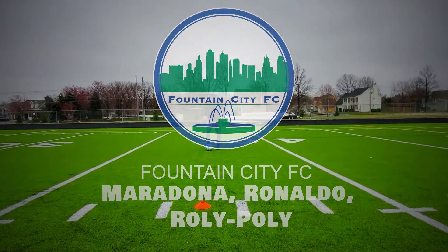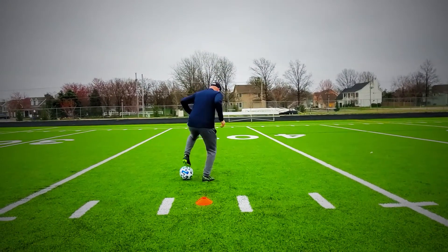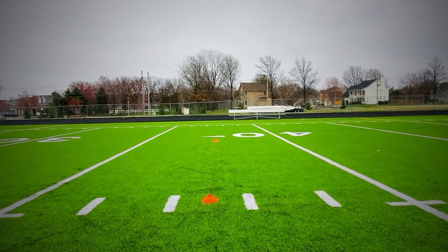Now we're going to work on our individual skill. We're going to start off doing a Maradona. Touch, touch, keep going, okay?